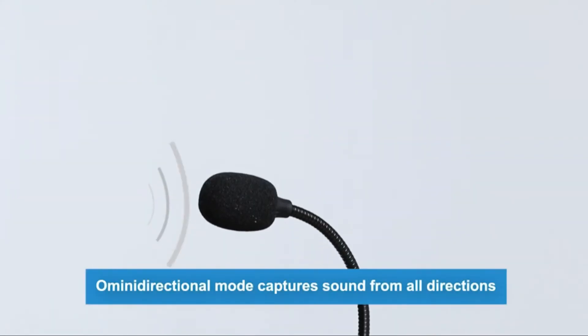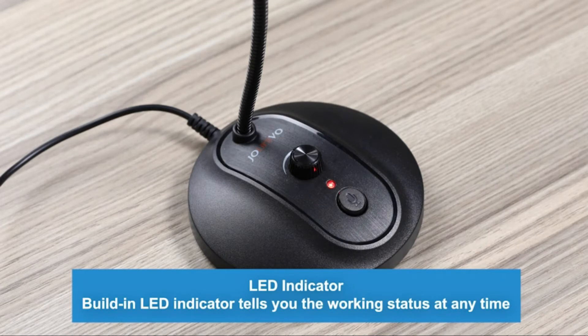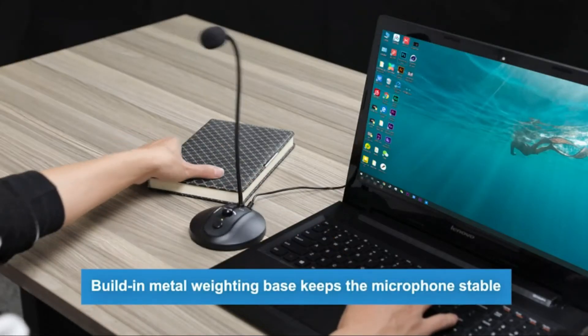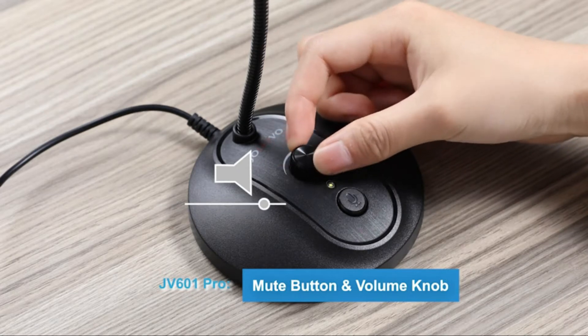No driver needed — just plug and play for the microphone to start recording. It is compatible with Windows 7, 8, and 10 and Mac OS. Built with premium metal pipe and heavy-duty ABS material to ensure you will be satisfied with the computer mic quality.